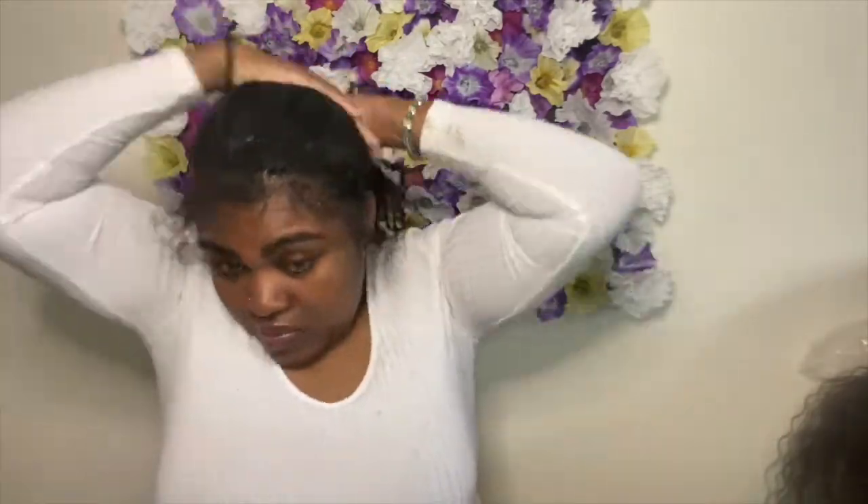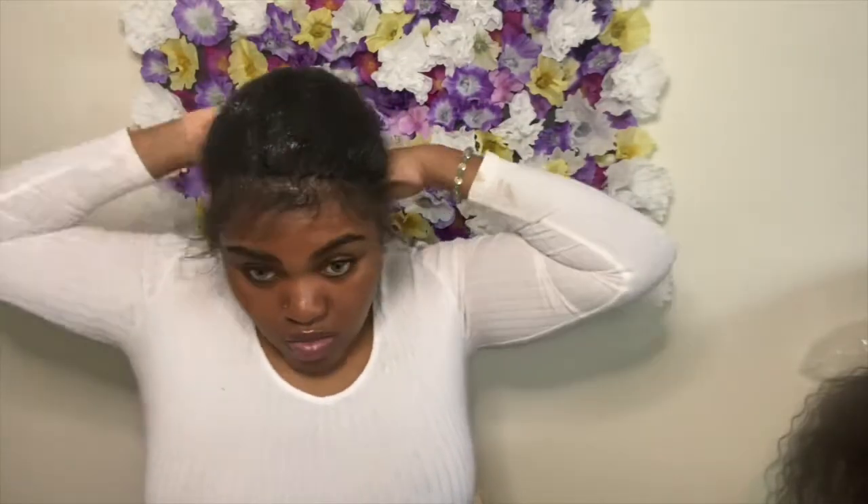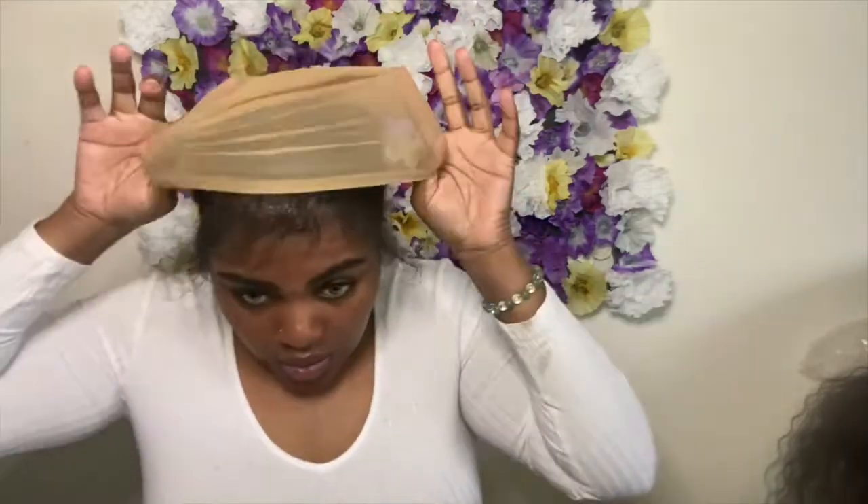I'm just adding some mousse on top of the new growth to push it back, then putting my wig cap on to make life a lot easier. Now I'm putting on my wig cap so I can get into these edges.